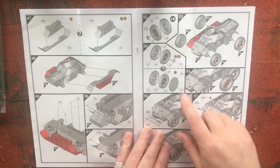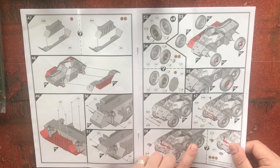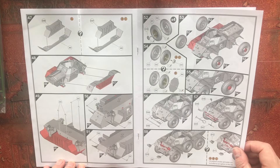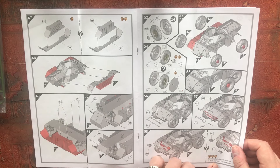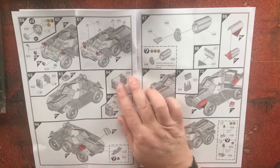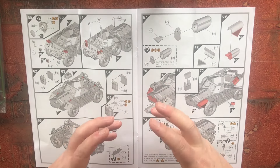Then we're on to the wheels, which do look good from the pictures. Then the pioneer tools going on and smoke dischargers. Uncapped smoke grenades are included as an option in this kit, so you'd probably just need to maybe drill those out slightly. But it was usual to see vehicles running around with the black rubber caps on them.